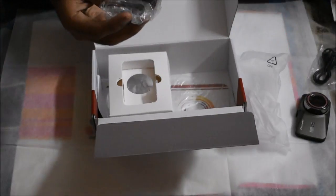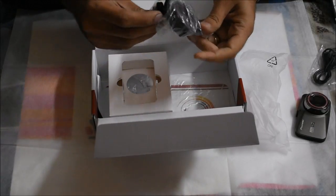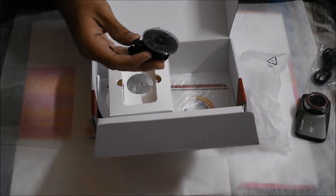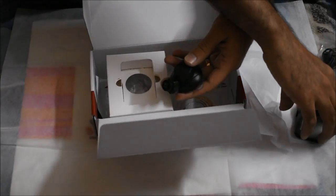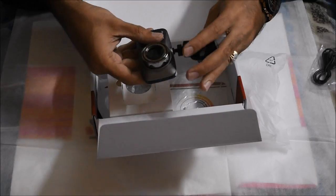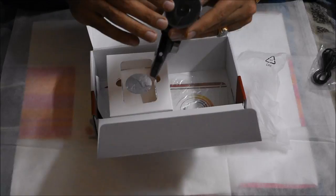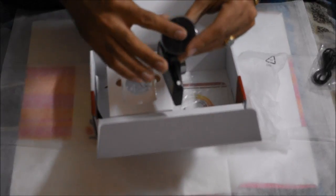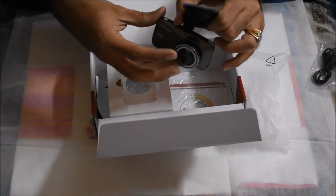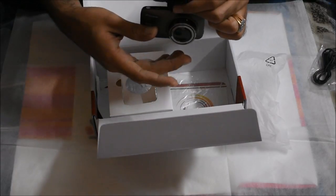Another important thing included is the mounting suction cup and the holder — they are embedded together. This is the holder for the dash cam. You simply screw it up from here, and once you do that, you can place it in an appropriate place inside your car on the front windscreen, so that it records a wide video footage view of the front part of your car.